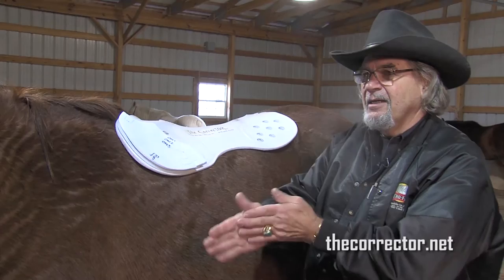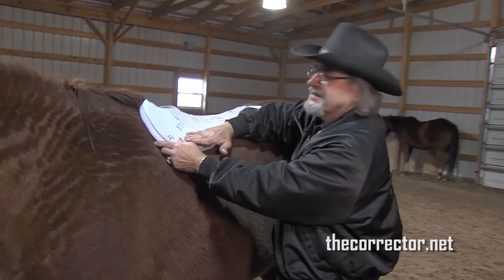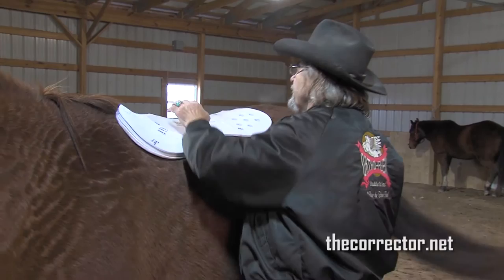That is how you fix it. How do you keep it from sliding on back? Is that where just the groove comes in and helps you put it in place? It really doesn't slide on back because most horses have a downhill slant anyway, even when they pick their back up.